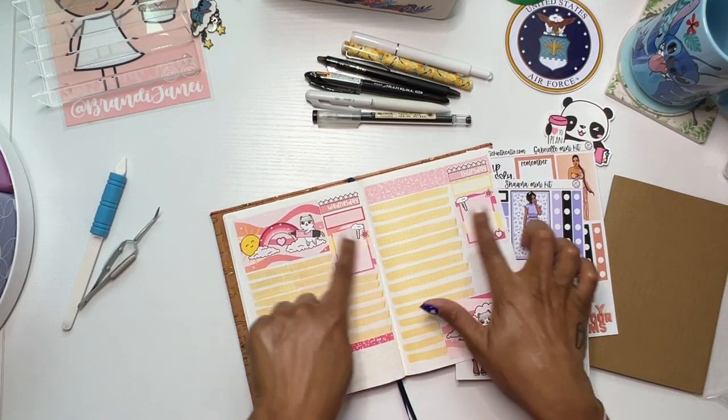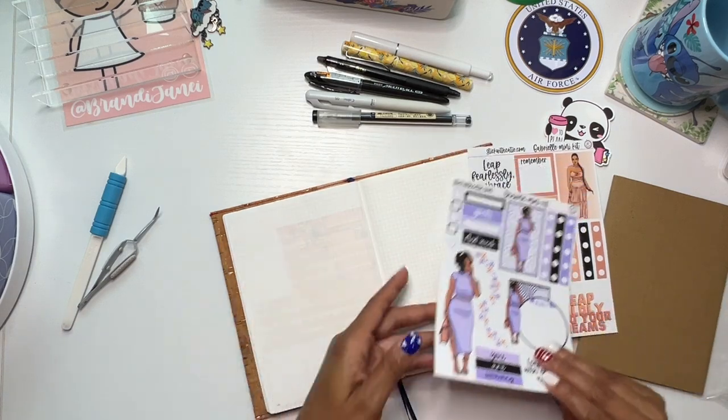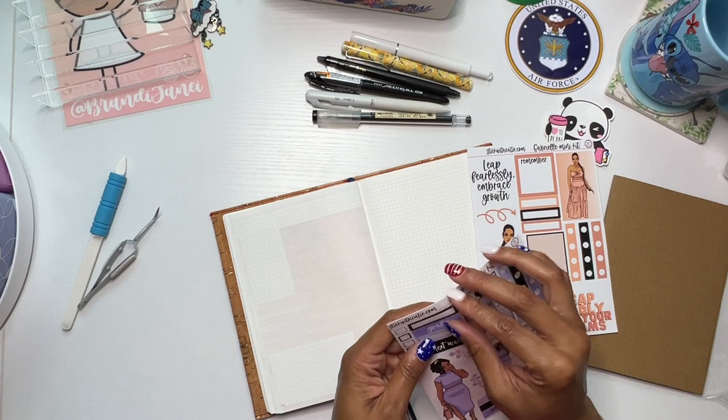In the little blank spaces is where I put a scripture, and then I like to just have a to-do list. I'm gonna follow that same plan over here.